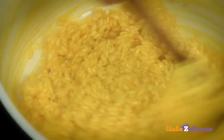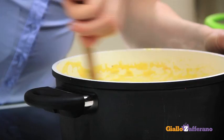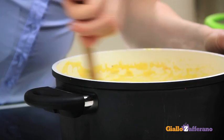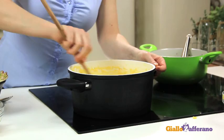Our risotto is ready. The rice is al dente and there's no liquid left. Now turn off the heat and stir in the parmesan cheese. After that, allow to rest for a few minutes. After adding the cheese, taste for salt and add pepper if desired.